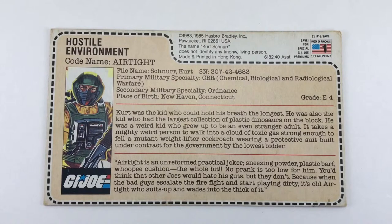Here is Airtight's file card. I'm actually going to talk about this for a minute — you'll notice it's not cut out and it's not from a card back. Well, this is how he came. My mother ordered him for me out of a catalog, either Sears or JCPenney. Instead of arriving on a card back, he was sealed in a bag with all of his gear and came with a file card like this. I'm not sure how rare these file cards are, but I do have a few more of them, so look for them in the future.